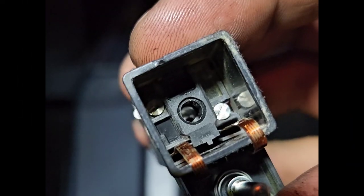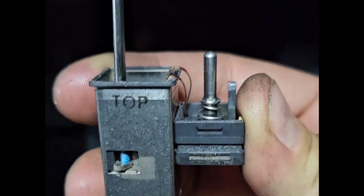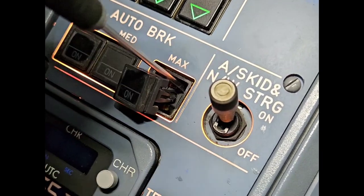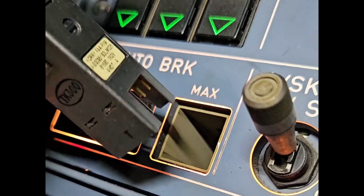To remove the body from the structure we need to turn these two screws counterclockwise, which will retract the locking cams. Half of the turn for the first one, and one turn for the second — and now we can remove the body from the structure.